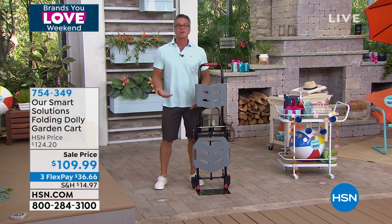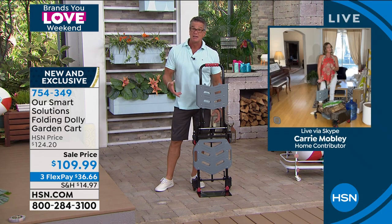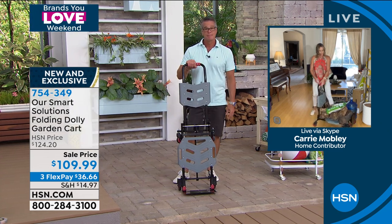We also talk about it as a garden cart. A lot of gardening supplies — Carrie, who is a huge part of my garden show — are very heavy: mulch, gravel, soil. And even firewood — those of us who really like having bonfires know what I mean.